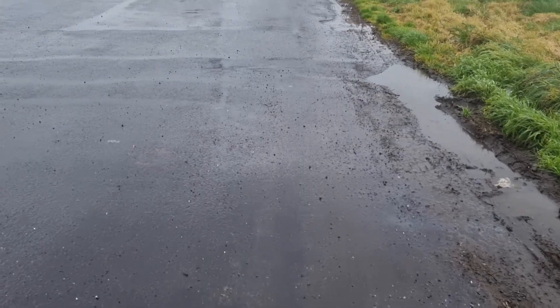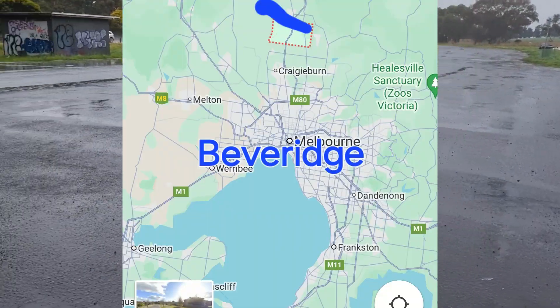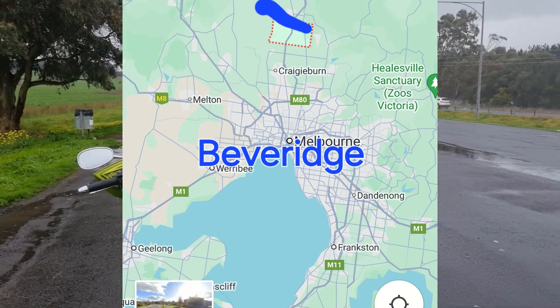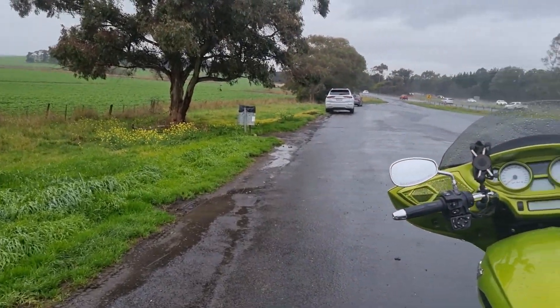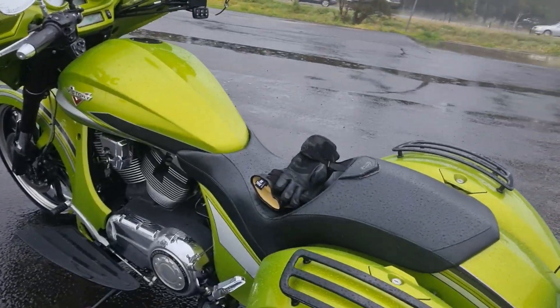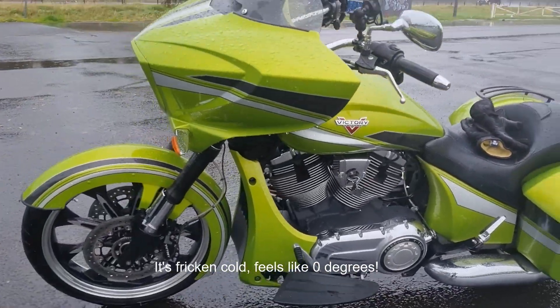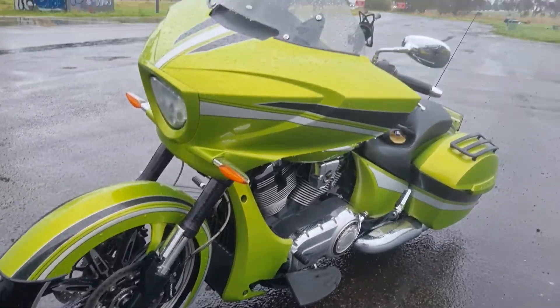I'm just at the truck stop just out of Melbourne — quick break. She's going well. I'm feeling it, but that's all right. She's going to need a nice wash when she gets home.